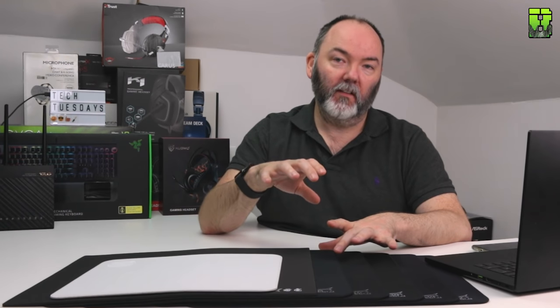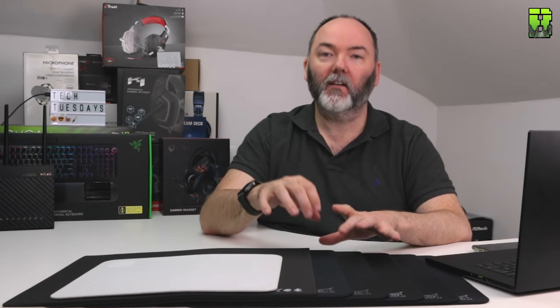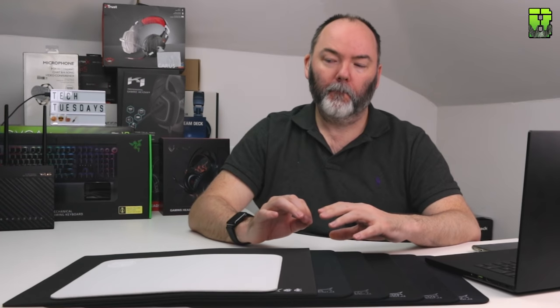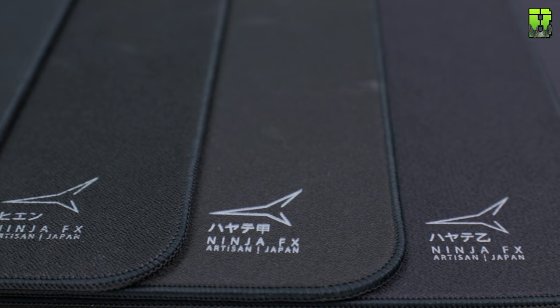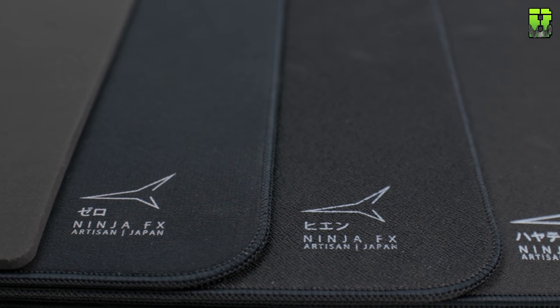I cannot understand where the 200% difference is. If you want to send me a Raiden FX feel free, because I couldn't get one and maybe there are changes I could compare — but for me I can't see it. We'll see when we look at the Zero Classic versus the Zero FX in the next test. As for texture, it's almost a bit more linear — very smooth, feels almost like a wetsuit material.